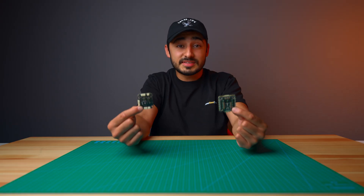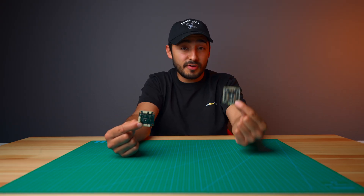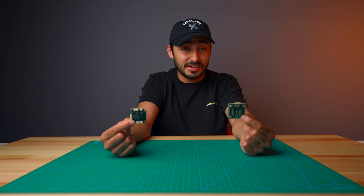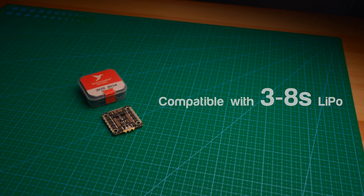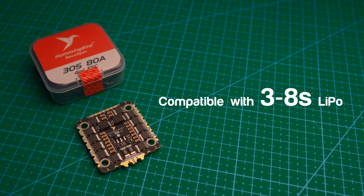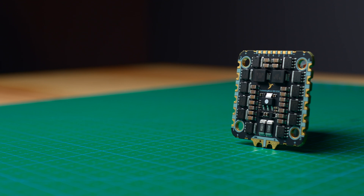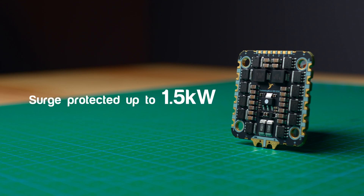We set out to build the most capable and feature-packed 30x30 flight controller stack for 5 to 10 inch FPV builds with tons of extra features. This is our first AM32 ESC to support 3 to 8S LiPo batteries, giving you insane headroom when it comes to power. To ensure it works flawlessly up to 8S battery voltage, we gave it three massive TVS diodes. This 4-in-1 ESC can provide surge protection for over 1.5 kilowatts, so you won't have to install external TVS components.